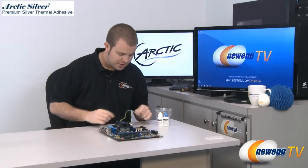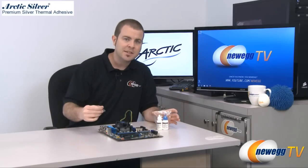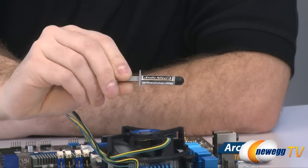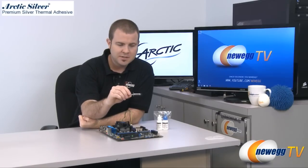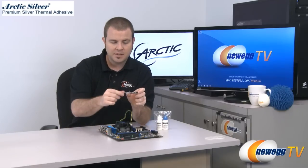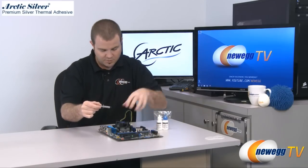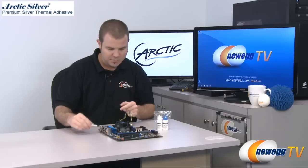So today we're going to share a couple products. They are made by Arctic Silver and these are to assist us with replacing a heatsink fan such as this one. The first is Arctic Silver 5 and this is thermal grease, also known as thermal compound, also known as thermal paste. Arctic Silver 5 is one of the most well known and most popular versions out there. This little plunger version here will work for quite a few different replacements of CPU heatsink fans and I'm going to show you how to apply that in just a minute.